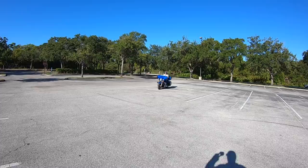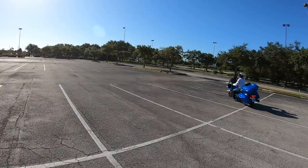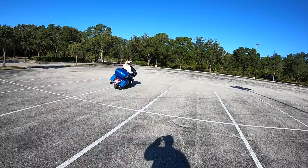We still have the special going on — 'Shortcuts to Riding Like a Pro.' You can get that video and 'Surviving the Mean Streets,' which tells you why you do particular exercises. You can get both for $20 plus shipping. Best 20 bucks you will ever spend — I guarantee you.